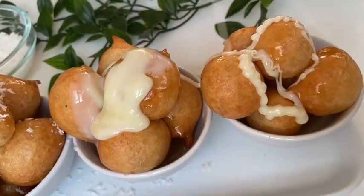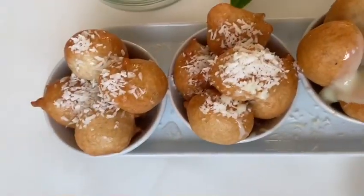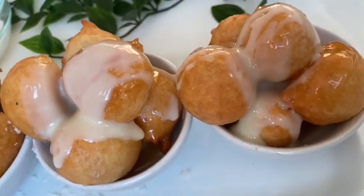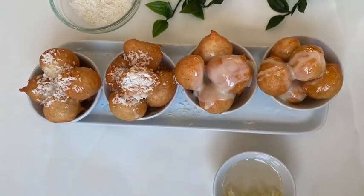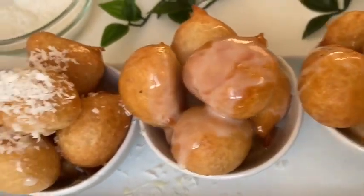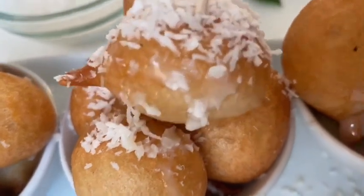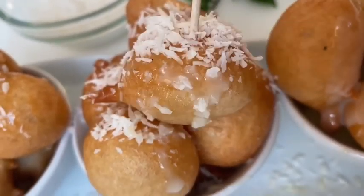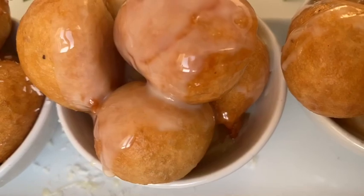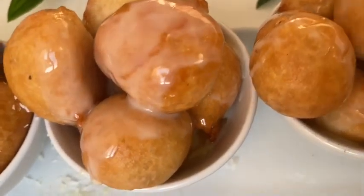Finally our burshup is ready. I'm serving some with condensed milk, scattered with coconut flakes, and some sugar syrup on top. I like to always serve the sugar syrup on the side as well so people can dip if they want. If you've enjoyed this video, don't forget to press the like button and subscribe — we post regular videos every single week. If you make this burshup, let me know in the comments, and if you call it a different name in your country, let me know too. Thank you so much — until we meet next time, assalamu alaikum.